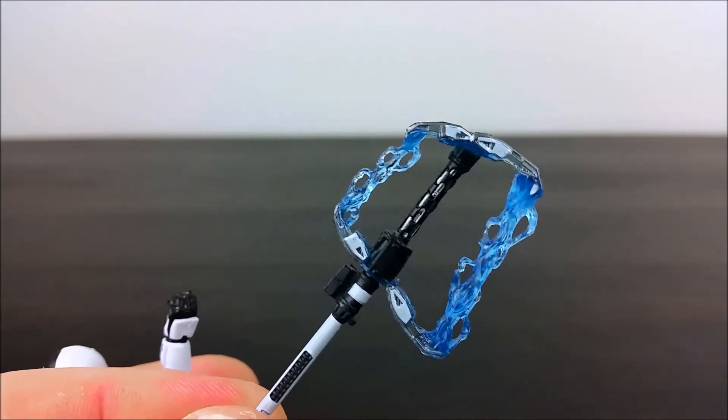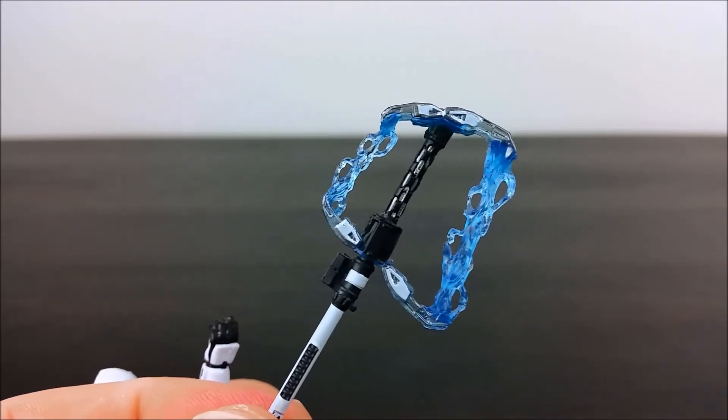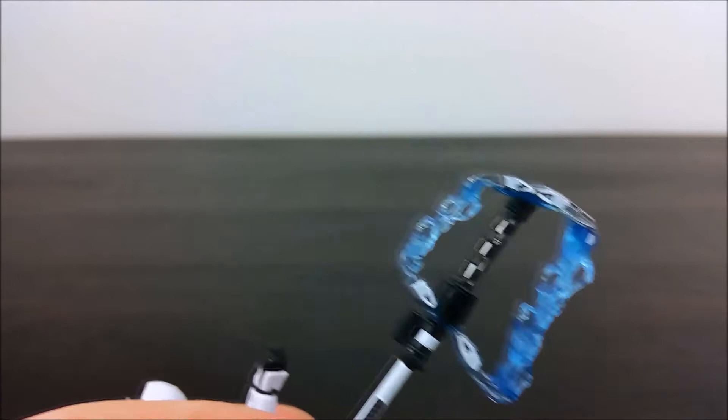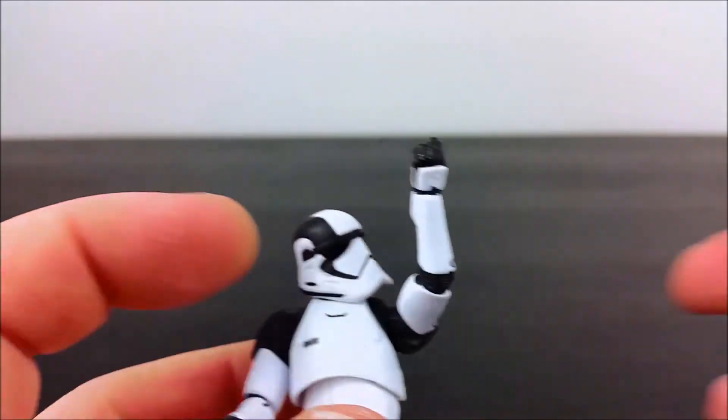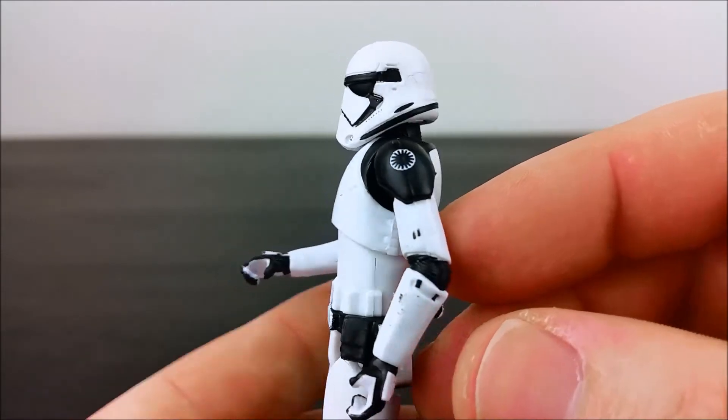It'll be interesting to see how much of a role these guys play in the movie. I don't think it'll be a big role, but you know. And for the figure, pretty well done.